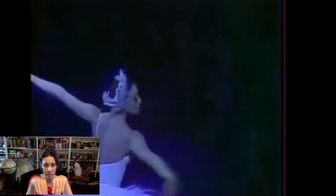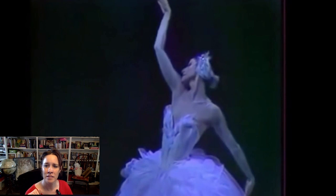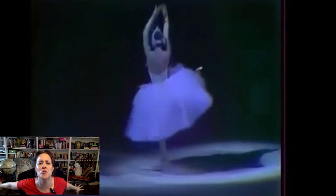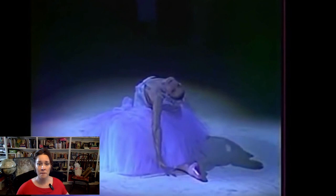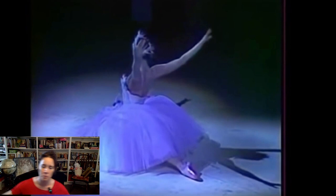Notice some dancers do the bourrées in parallel, some in fifth — you can choose which feels better and gives you what you want. How do you want your legs? With the skirt covering her, she can take her back a little further without worrying about a perfect long leg line. That little bit of swan head movement is so excellent. She's doing a similar arm thing to what Svetlana did, but doesn't have the same flexibility — and it's still meaningful. It works. She's almost dipping her beak into the waters. I feel this swan has seen it all.